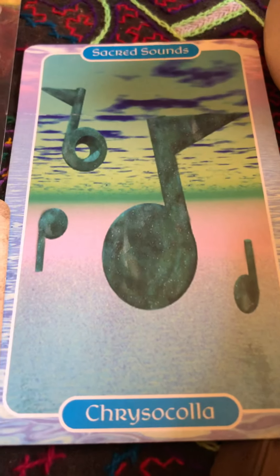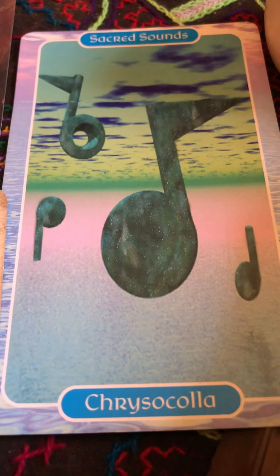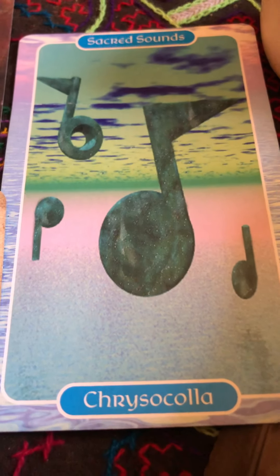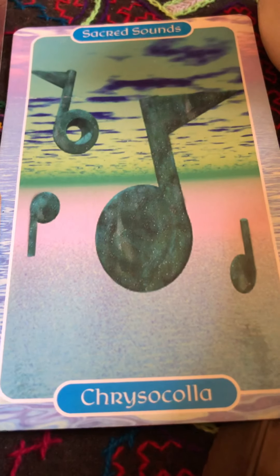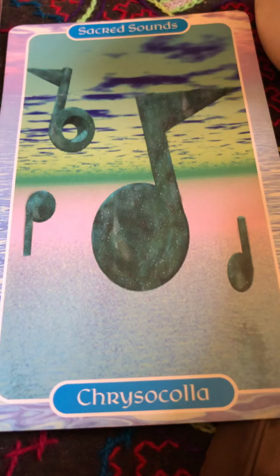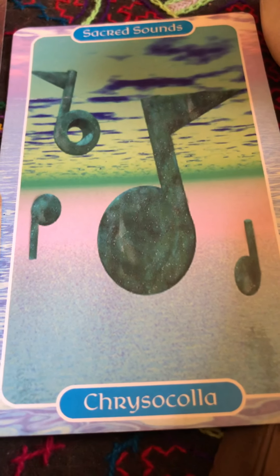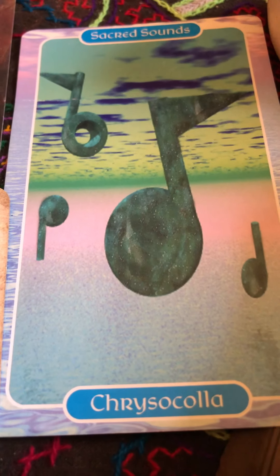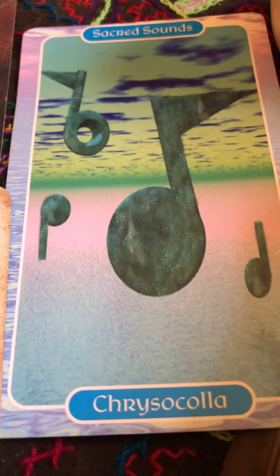I love how cards show up when needed. In the weeks that I was on vacation and took a break, this card never showed up. But my intent to pull for the collective is exactly what the consciousness needs. The consciousness needs more heart-centered expression. This card — Chrysocolla — is all about that: bringing your heart through your voice.